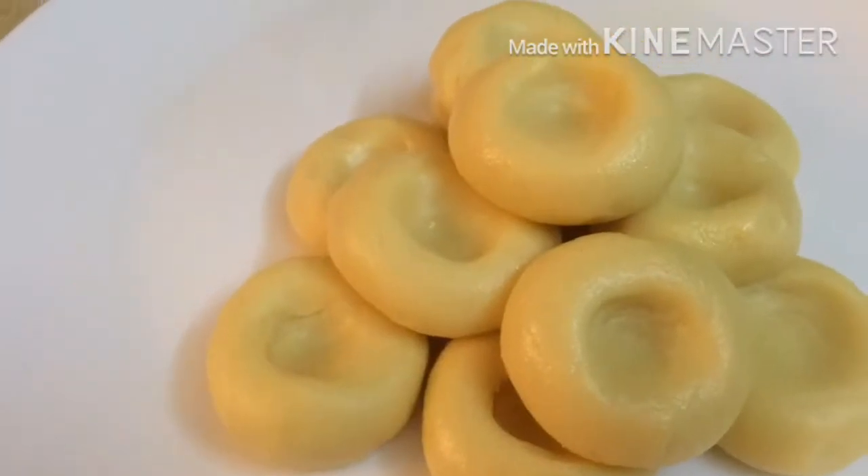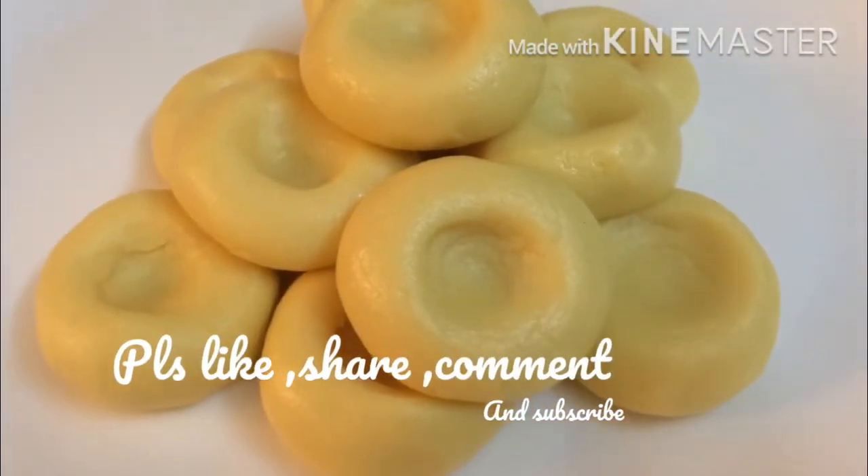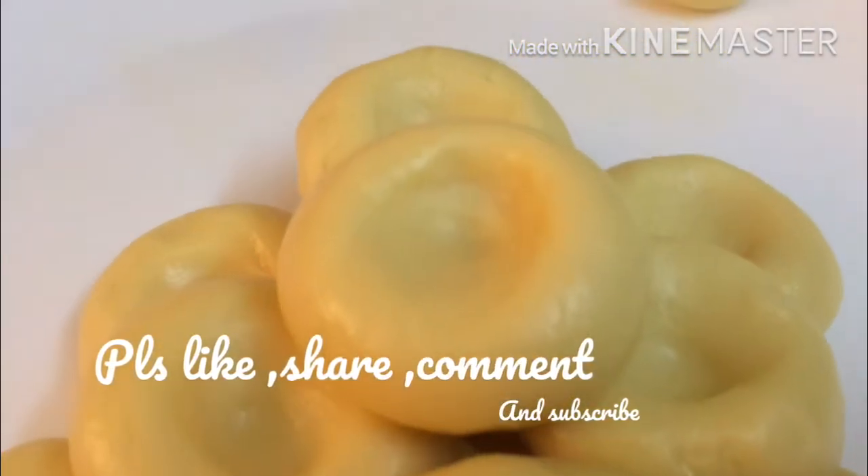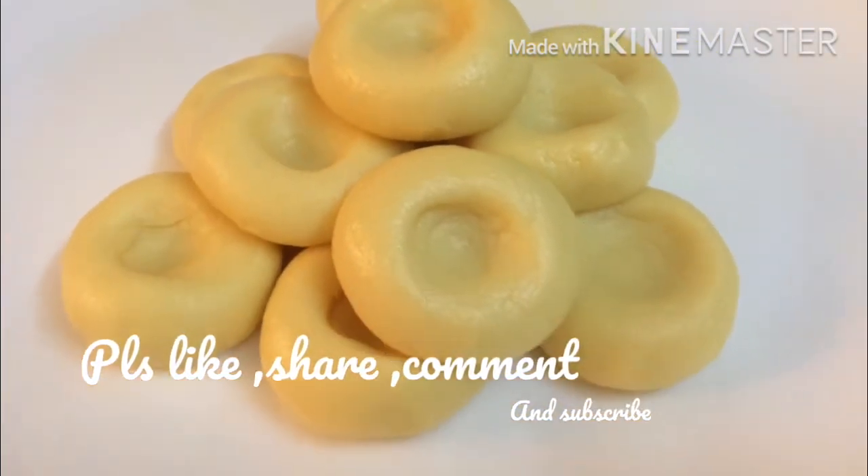Please like, share, comment, subscribe, and hit the bell icon. Thank you!